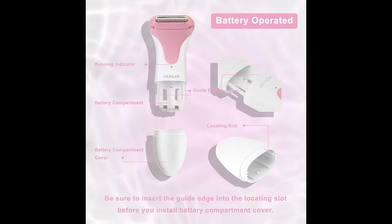Cordless and Portable: The shaver is cordless and battery operated, offering flexibility and convenience. It also features an ergonomic and non-slip design for easy handling.